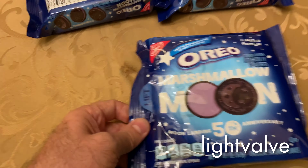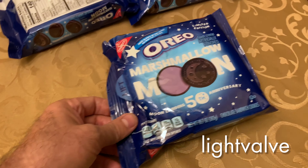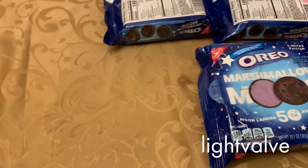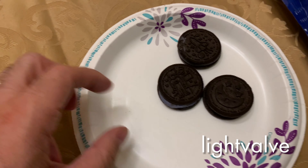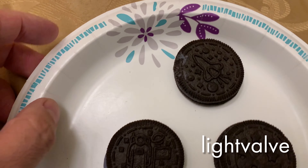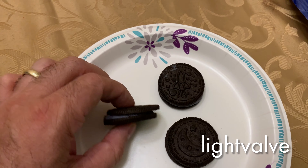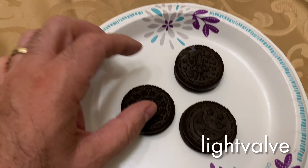Some of the details on the packaging glow, like the white lettering — it's really hard to see in the dark but I've got a black light so you can see it better, and I'll show that in a second. First I want to show that there are three different cookies: one with a spaceman on it, one with a rocket, and one with the moon.